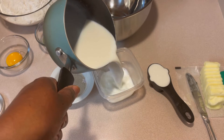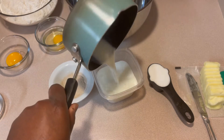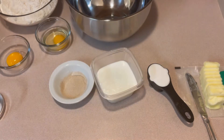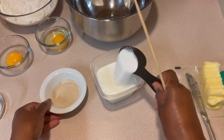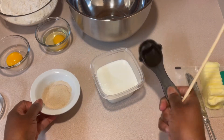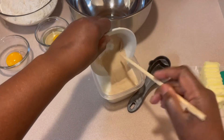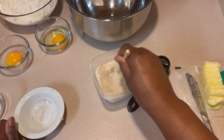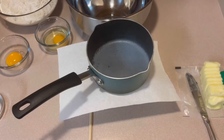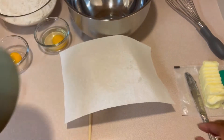Here you see me pouring up one cup of warm milk, and to the warm milk I'm adding one-fourth cup of sugar and two packs of quick rise yeast. I'm giving it a little stir to get it fully incorporated and I'm going to let it sit and activate for about 10 minutes.